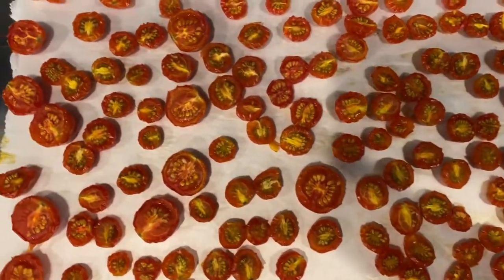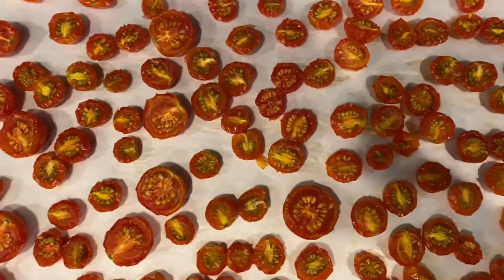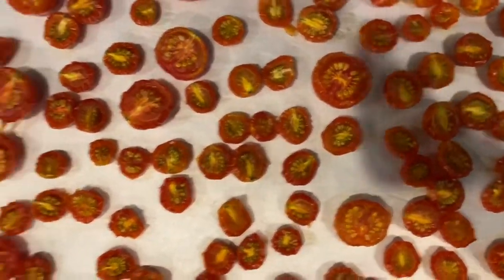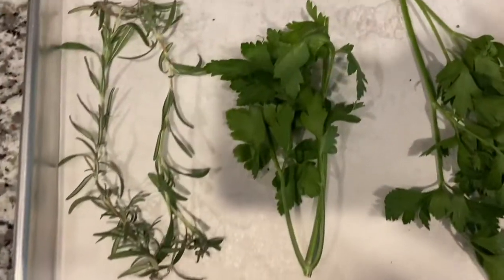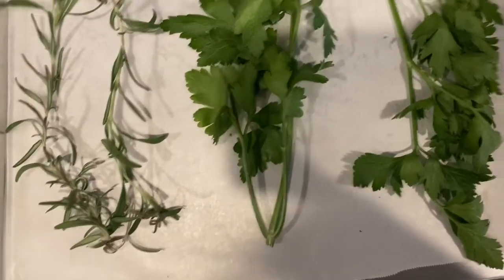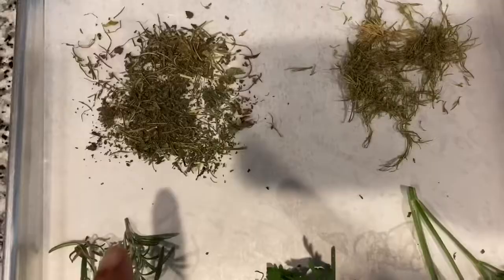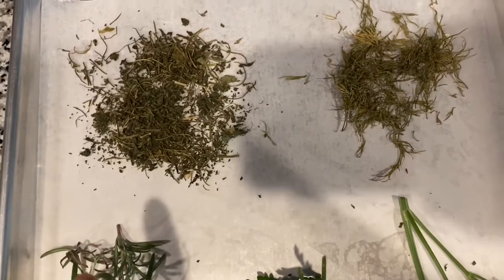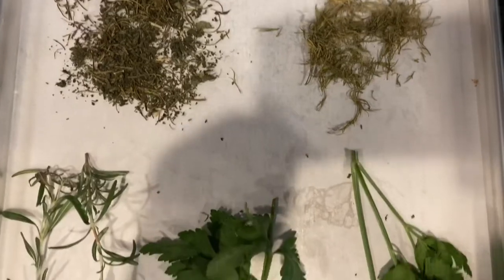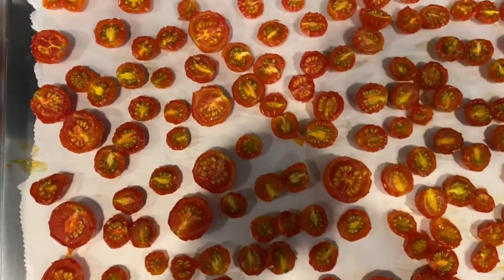I just pulled out my tomatoes to check them. We are about two and a half hours into the drying process, and I think it needs about another hour or so. I am now also going to add my herbs — some parsley, some cilantro, rosemary, oregano that I previously dried, and a little bit of dill — to the oven to start drying out. I'm going to put both trays back in for about another hour.